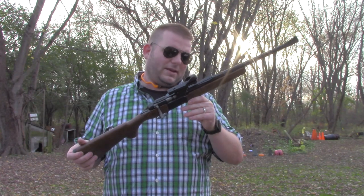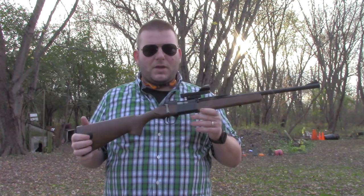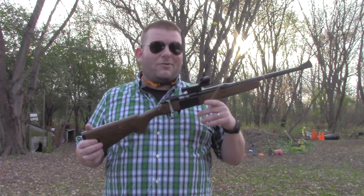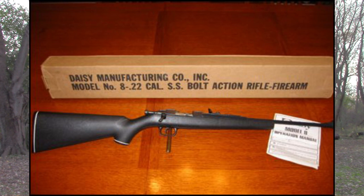So there was some sort of a recall, an agreement not to sell them, something like that. But later on, Daisy did in fact make two different actual .22 long rifle rifles. There was one that's very similar to a Cricket — just a simple bolt action — and then there was this one, which is actually called the Legacy by Daisy.